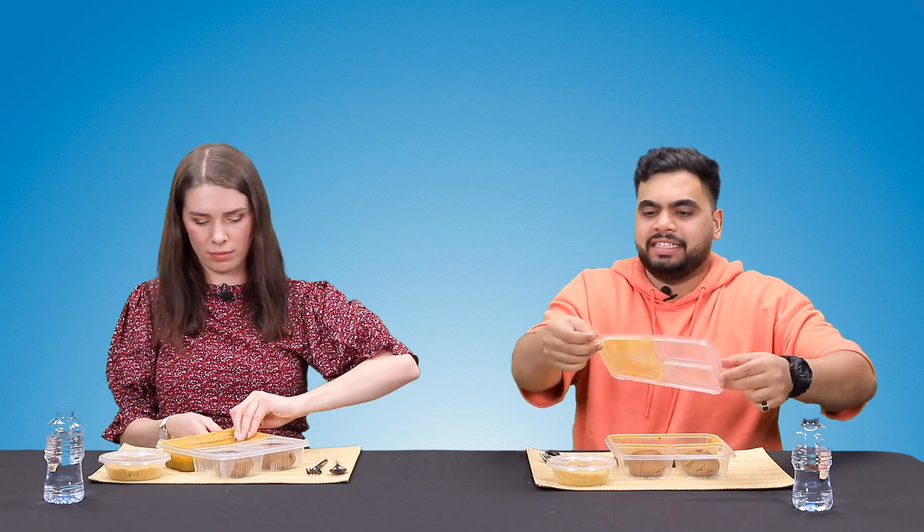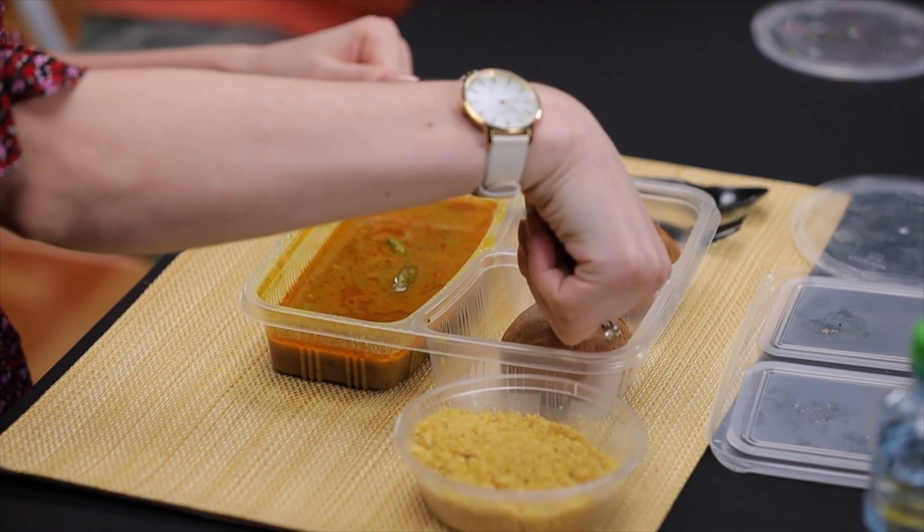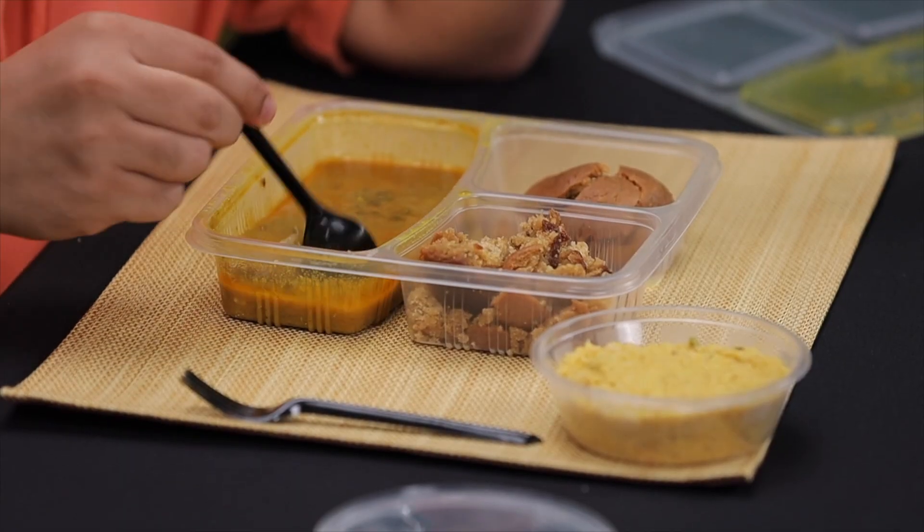Let's open up the Pandora's box! Okay, so this is dal bati churma, right guys? I know this one — I know dal makhani! Dal makhani, yes — but this is not related at all, right. This is called dal bati churma. So first you crush the bread. That's correct. One finger would be enough for you — how do you know? Because I'm trying it! You mix the gravy well.